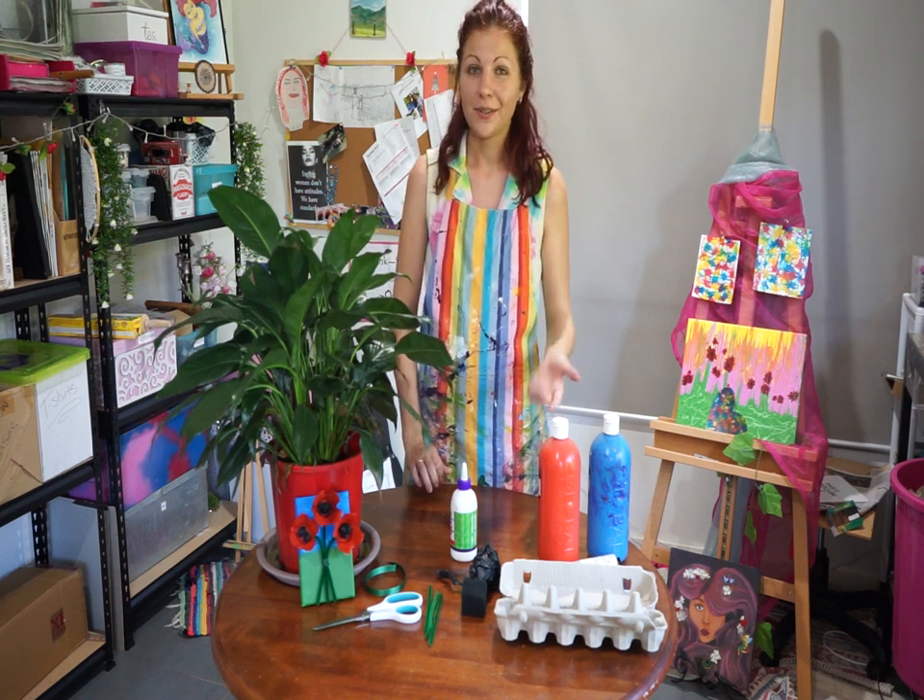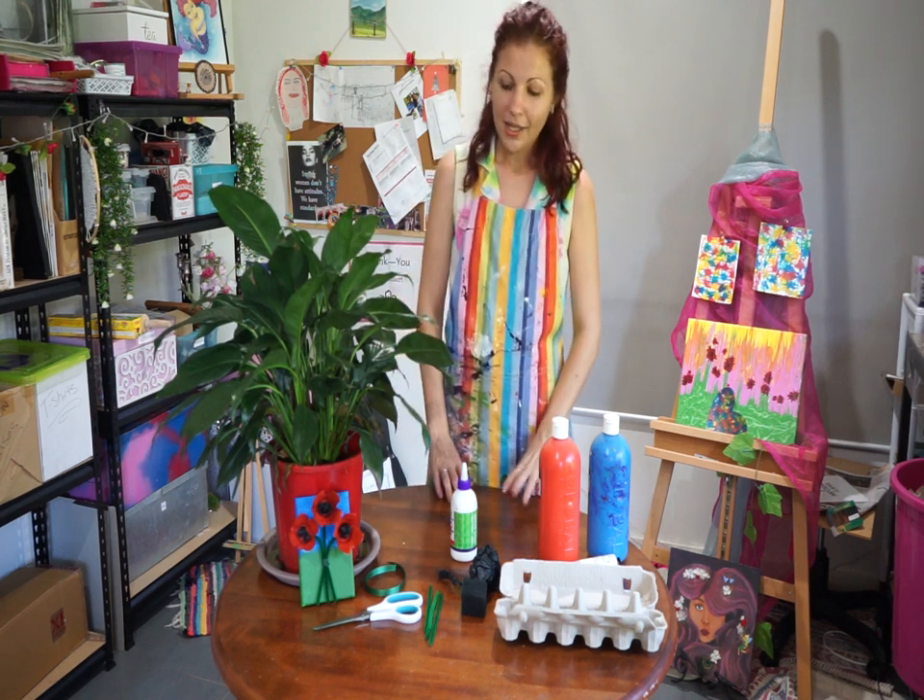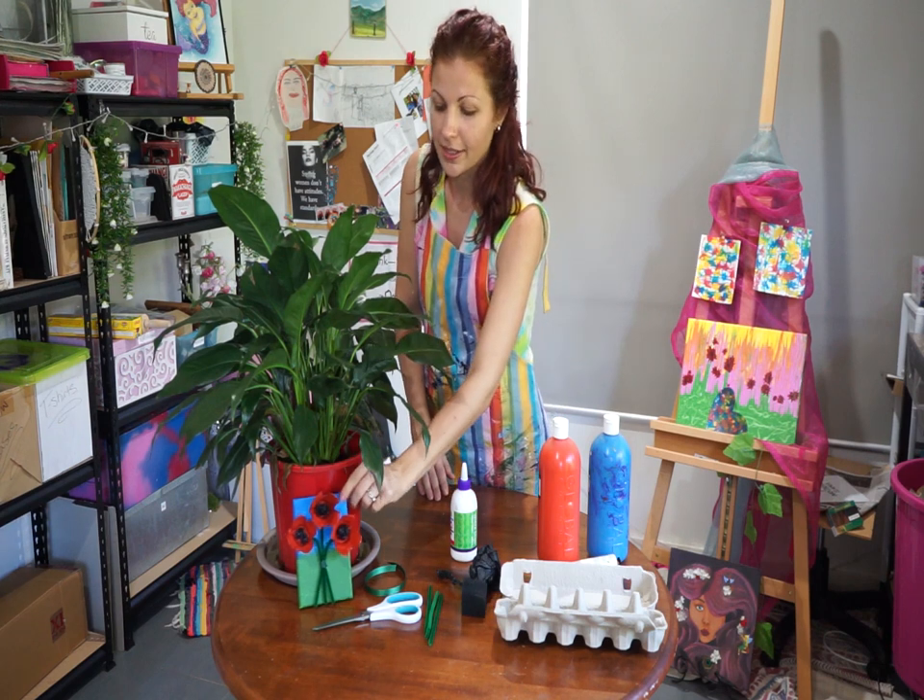Hi and welcome to my next video of my at home creative fun tutorials. Today we are going to be making an Anzac Day poppy bunch as you can see here.